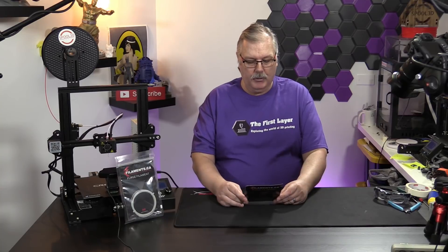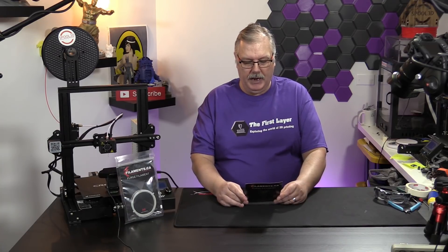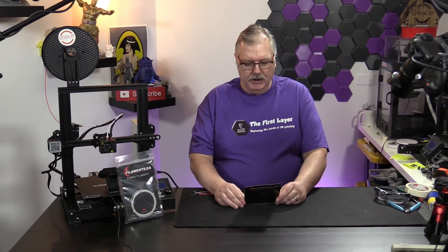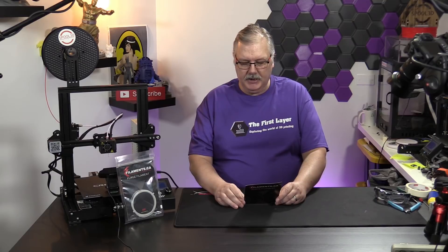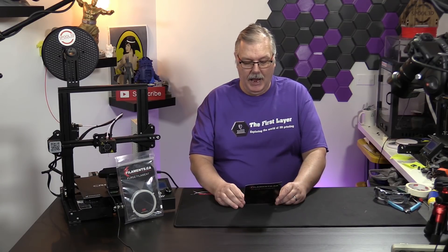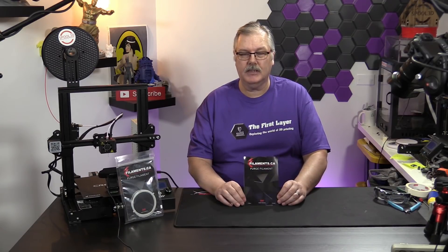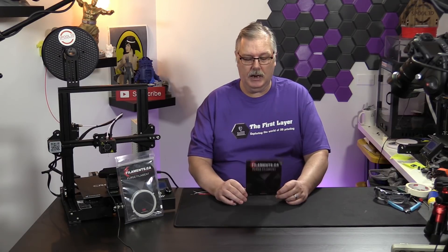For optimum results, it says to use purge filament every time you change materials or colors at a minimum. By shutting down your 3D printer and starting up your machine with a small amount of the purge filament loaded in the extruder, you'll significantly extend the life of your extruder nozzle and printer head assembly. Start-up and shut-down temperatures should be in the range of 165 to 190°C. If you have questions, contact info@filaments.ca. We'll leave a link below.